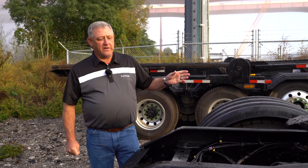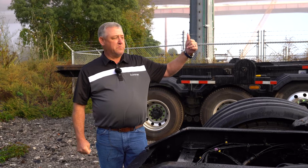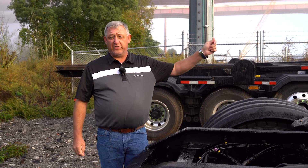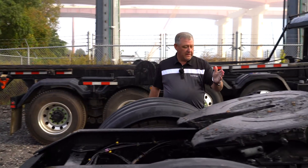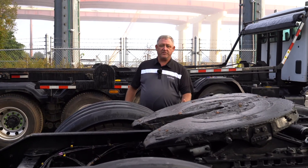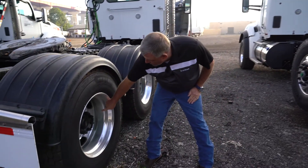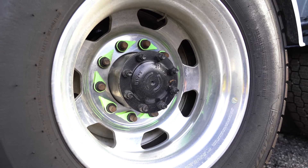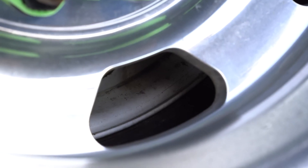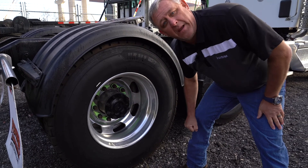The other thing we would make note of is the wheelbase. We would measure from the center cap of the steer axle to the very center of the rear axles to get the wheelbase of the truck. You can also see through the hole on the wheel that this one has the aluminum wheel on the outside, and the inside one is a steel wheel — you can tell by the painted white.